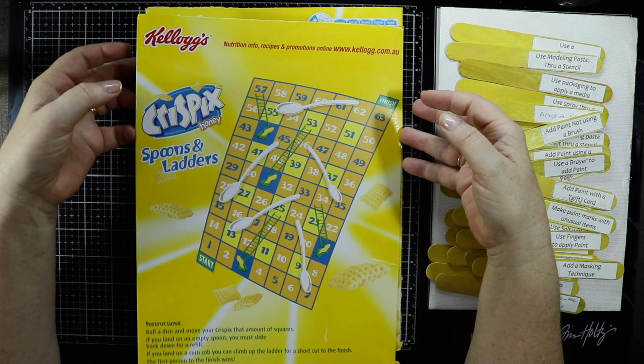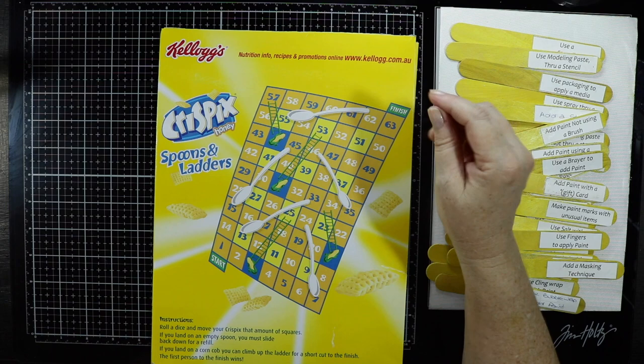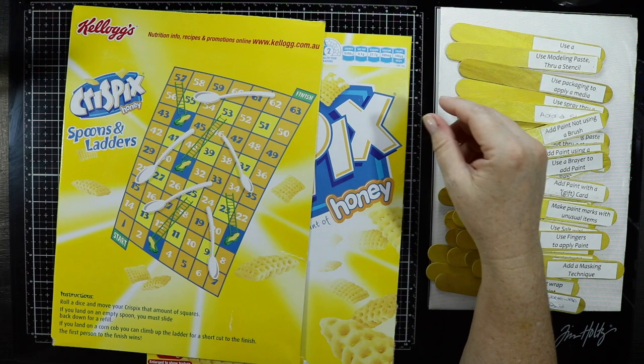G'day everyone, Ali here. Recently I saw a video from Kim Dello on how to stop perfectionism getting in the way of art. That is me. I always procrastinate on what I want to do — my name is Ali and I'm a perfectionist — and it does get in the way of creating ideas, mixed media, even cards. Sometimes I really struggle.